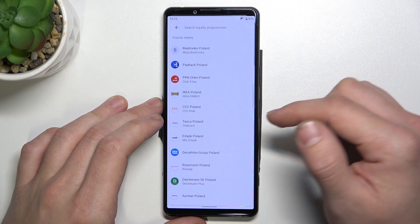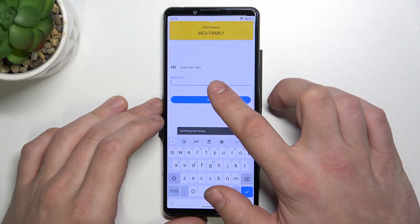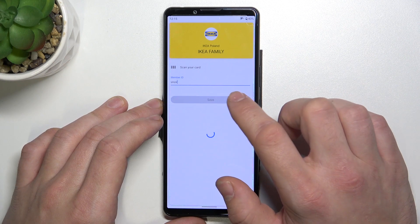Firstly let's select loyalty and now select a shop, for example IKEA Poland. Now you just have to enter your member ID and tap save.